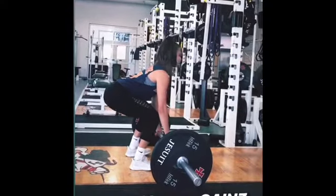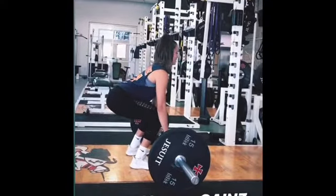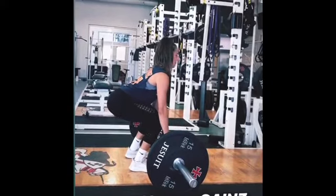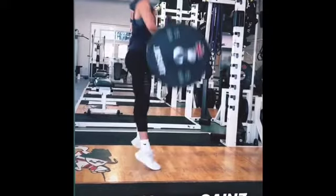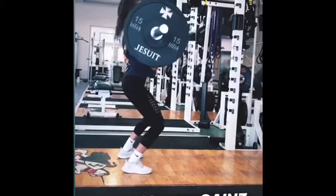The power clean is an exercise that consists of quickly and forcefully pulling the bar from the floor to the front of the shoulders all in one movement. Although the ascent consists of four phases, the upward movement of the bar occurs in one continuous motion without interruption.